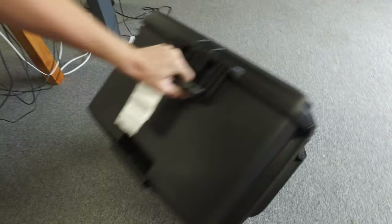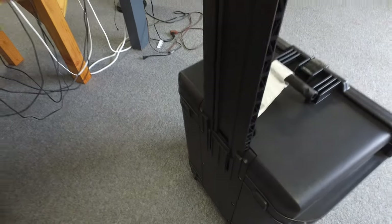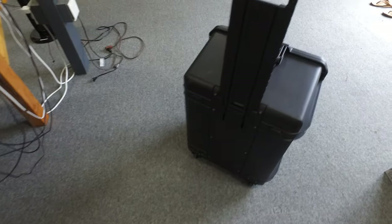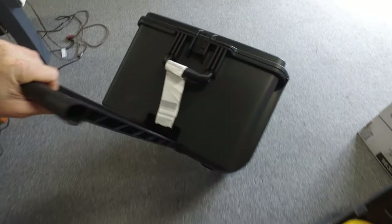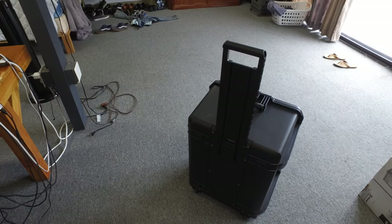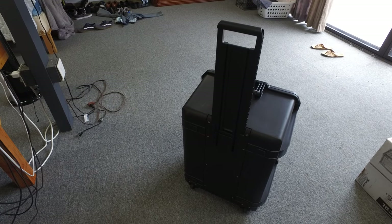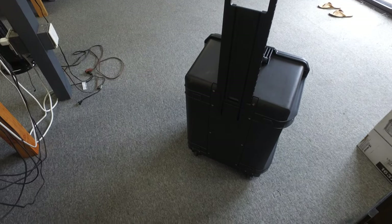It looks like this when you have the handle pulled up. The handle's pretty robust — it looks like it could be replaced if you need to, and it's stainless steel screws. The wheels are great; they ride over concrete and everything else really well. And I guess this has a lifetime warranty, so that's always good as well. Made in the USA, which is fantastic.